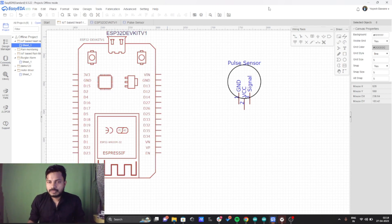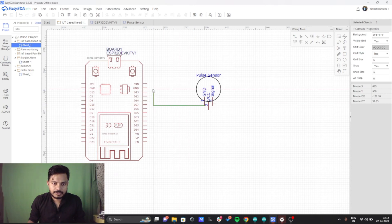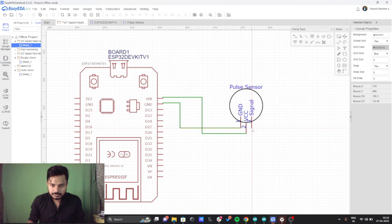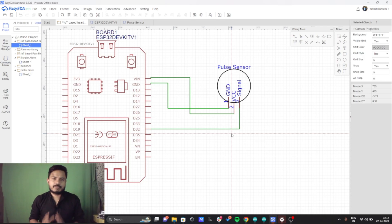Now I'll select the wire and start doing the connections. I'll connect the ground pin to ground, then connect the VCC pin to the VIN pin, and finally connect the signal pin to pin number 32. This is the simplest circuit diagram of the project.